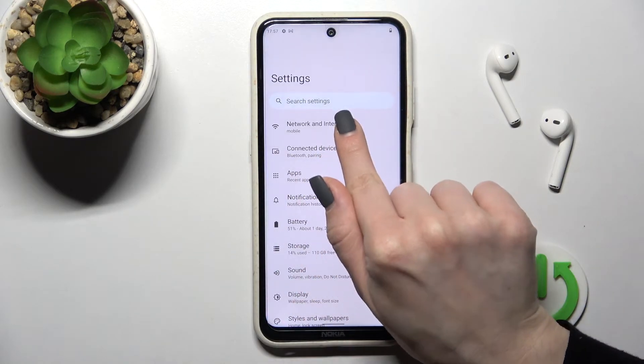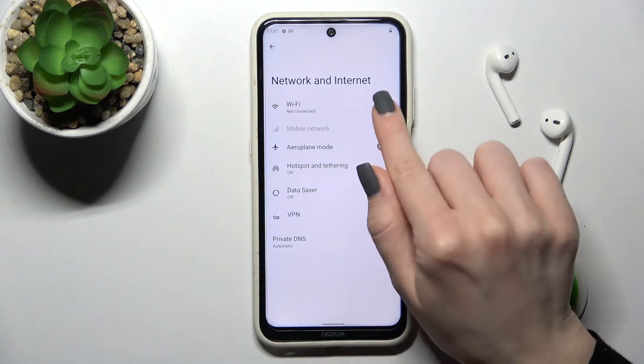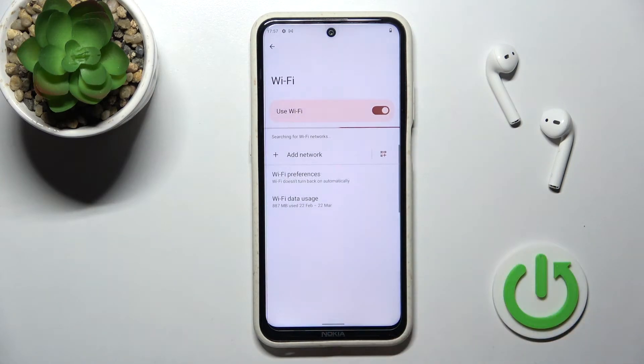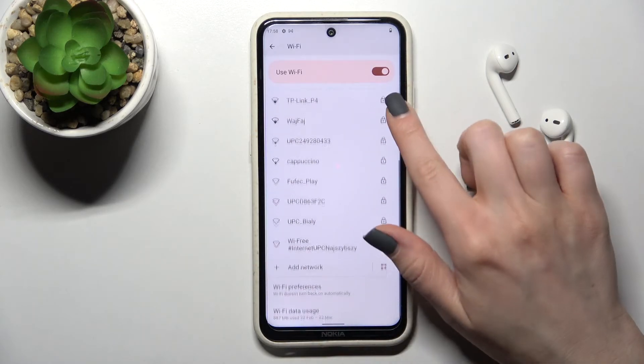The first way is to go into the Settings application, then click on Network and Internet, and activate Wi-Fi by clicking on the switcher. You'll see all of the available networks you can connect your device to.